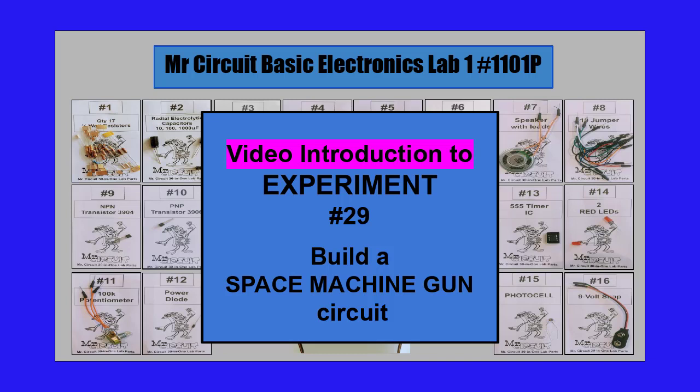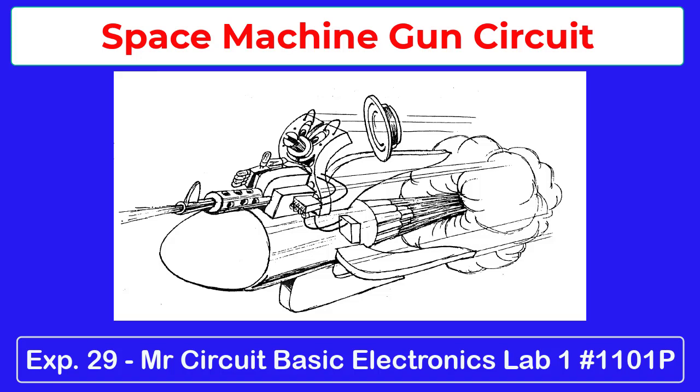This is the video introduction to experiment number 29, Build a Space Machine Gun Circuit in the Mr. Circuit Basic Electronics Lab 1. This unique circuit produces a sound like the phaser guns used in space arcade games.